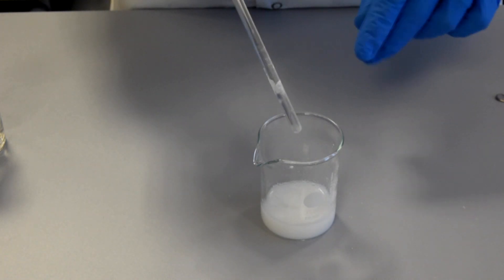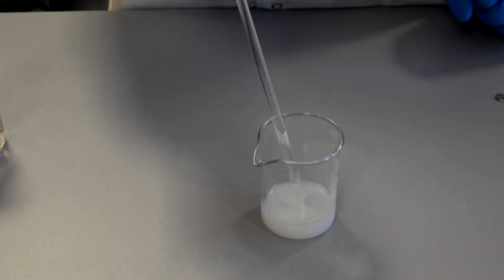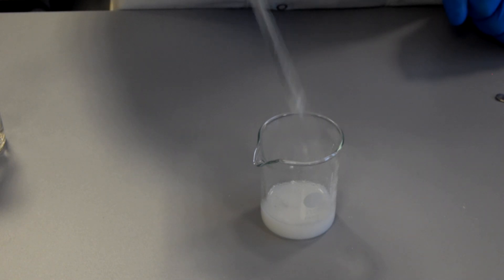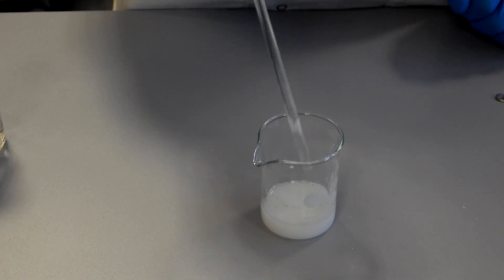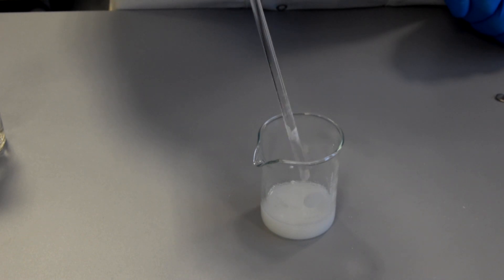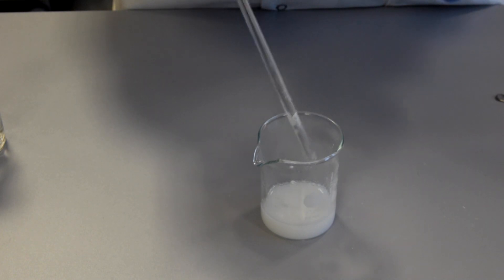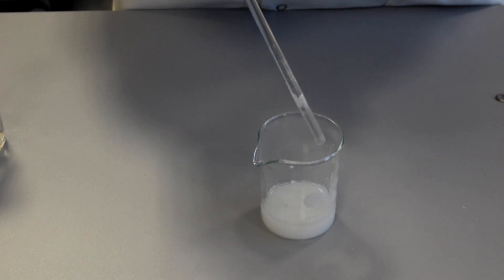Because this magnesium carbonate is insoluble, that makes it easy to separate the excess magnesium carbonate by just doing a simple filtration. The next stage is to carry out a filtration to remove the excess magnesium carbonate, which should just leave me with my magnesium sulfate solution.